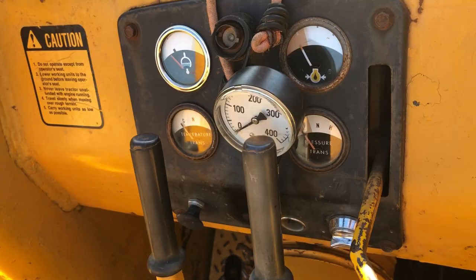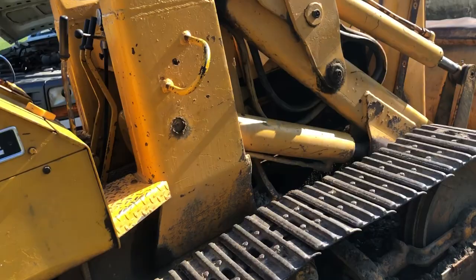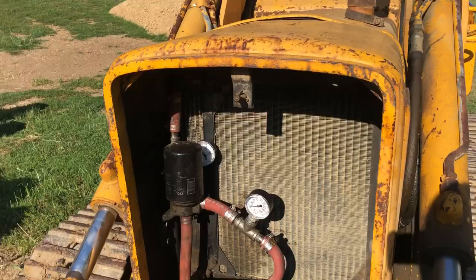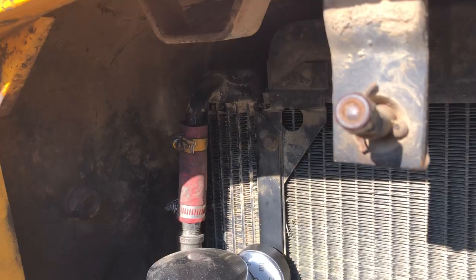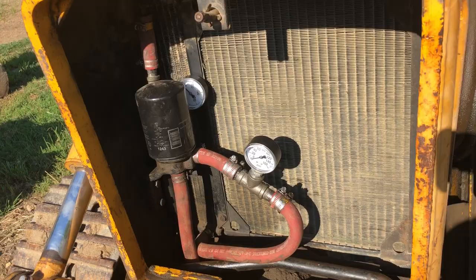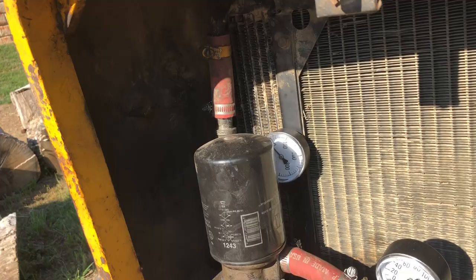Another thing I found out on the JDCrawlers.com message board is that you should have some pressure drop on this cooler right here. The left side of this radiator is a cooler for the transmission, and it goes through that oil filter there. I've got gauges installed and there should be a pressure drop — I do have that pressure drop: it's about 120 pounds on the upper high side and about 70 pounds on the low side before it goes back into the transmission.